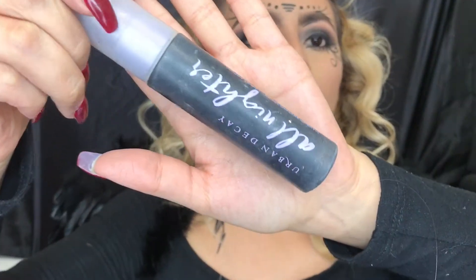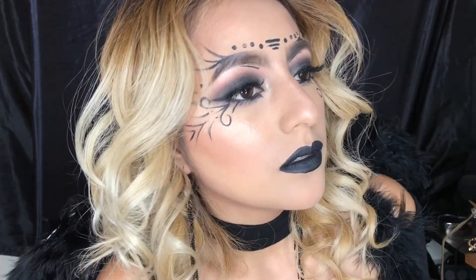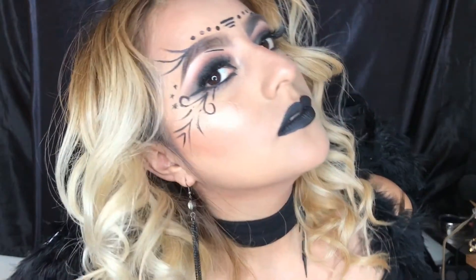Finally, we're gonna be setting our makeup with the Urban Decay All Nighter setting spray. This is the final look. Thank you so much for watching guys — I hope you enjoyed the video. If you did, please press thumbs up and subscribe. Thank you!